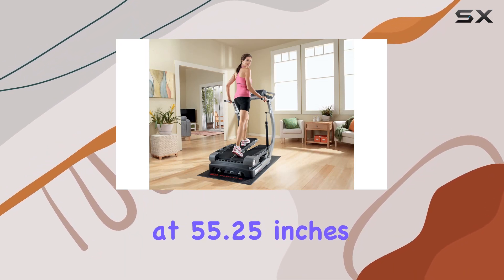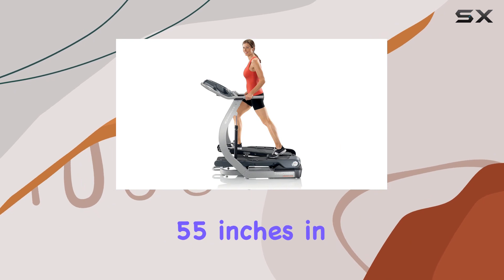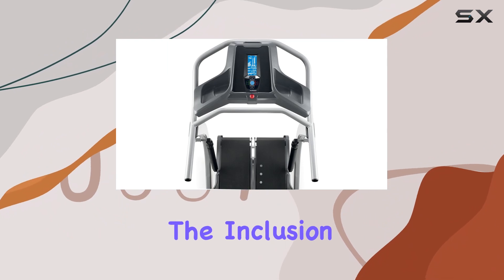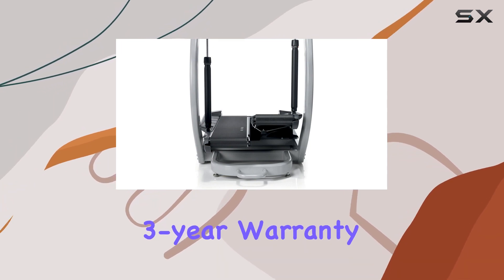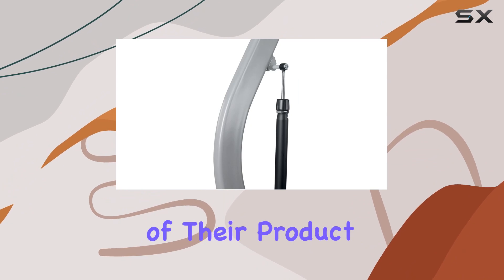Measuring at 55.25 inches in height, 31.5 inches in width, and 55 inches in depth, the TreadClimber TC20 can support up to 300 pounds. The inclusion of transport wheels adds to its practicality, enhancing portability and storage options. The three-year warranty provides peace of mind, reflecting Bowflex's confidence in the durability of their product.